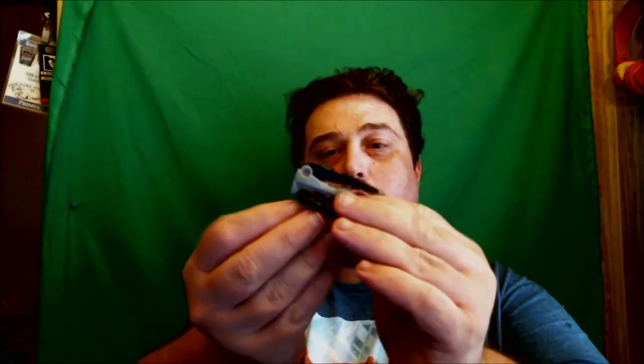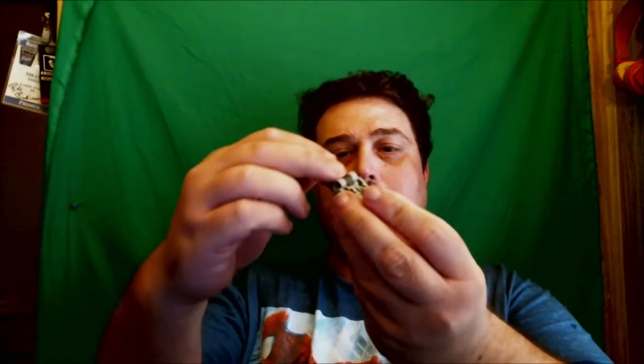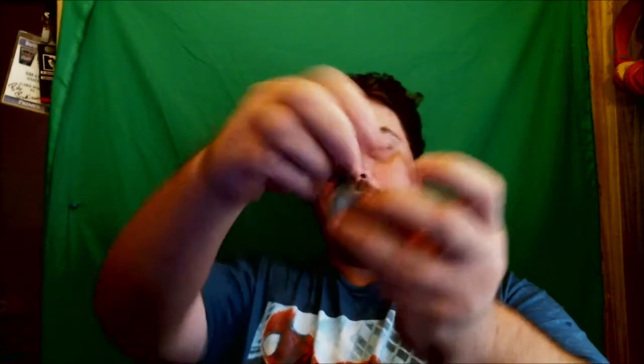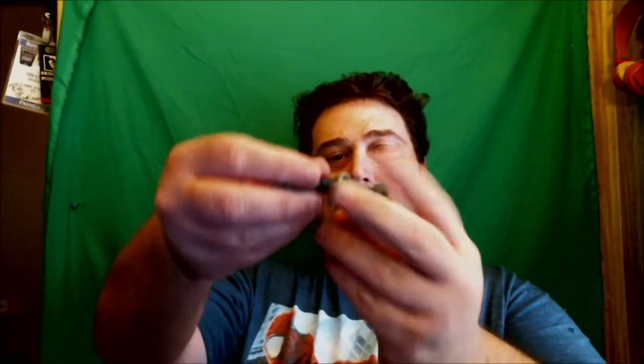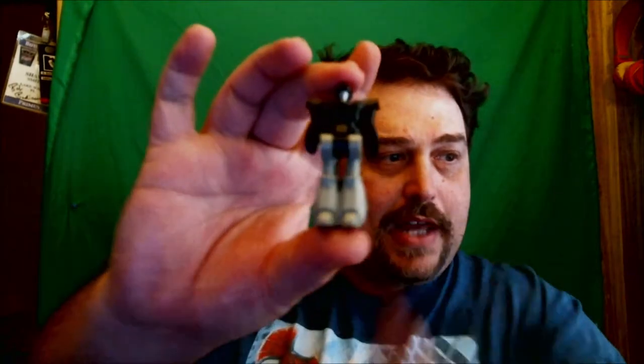Let me show you what Recoil looks like in his robot mode. He is one of what I call the accordion ones. Basically you could have him out like that, but when I put him on the back, I put him up like that. You want to fold that out completely — that is the full gun. Or you fold the gun up, fold his waist up, and there you go — that is Recoil in his robot mode.